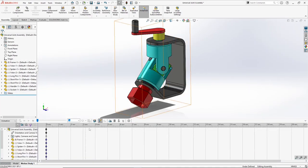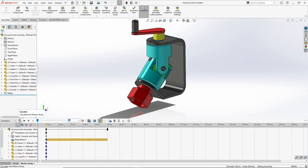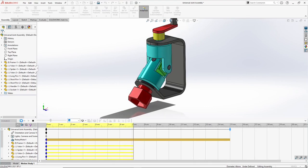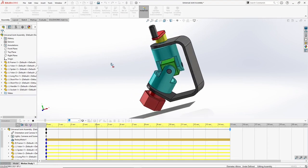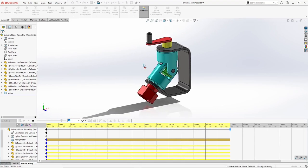I will go to motion study and we will use motor. Select the part to be rotated and we will use 5 RPM. Press OK. We first need to calculate the motion. Let's calculate it up to 15 seconds. So you see this is how it is rotating. It was a pretty basic assembly which I wanted to show you.